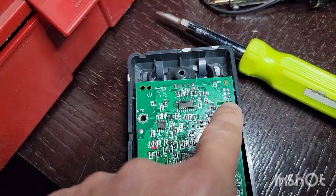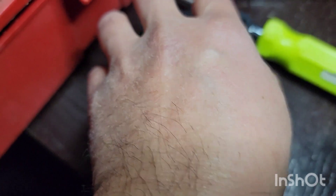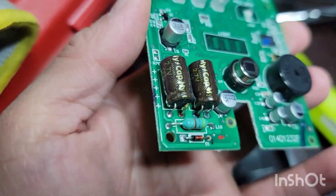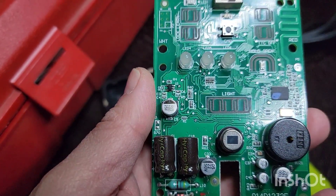It's pretty easy — there were two screws right here, just undo those and use a screwdriver to pry it open. Someone had already tried to repair this one. What I found out was that it has to do with the circuit board itself and the components on there. The main thing that usually goes out on these is the capacitors.